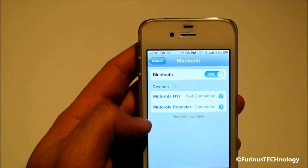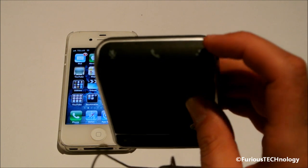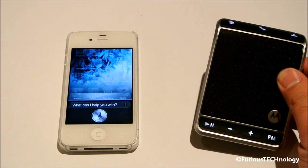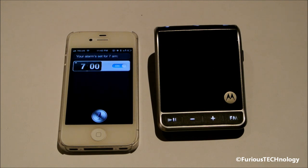So once it's connected, it does speak to me and tell me that it's connected. One thing to note for all you iPhone 4S users — you can actually control Siri with the Motorola Roadster. All you have to do is hit the voice call button right on the top. So I'll just tap it. 'Set alarm for 7 a.m.' — 'Your alarm is set for 7 a.m.' So you have full function of Siri right through your Motorola Roadster device.